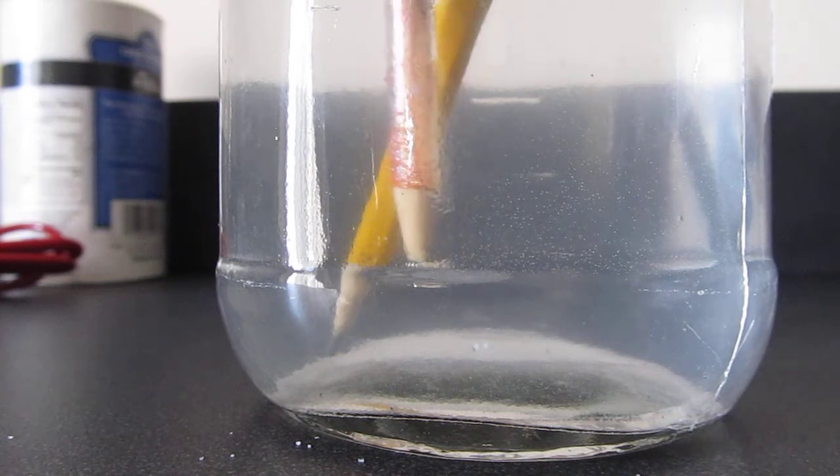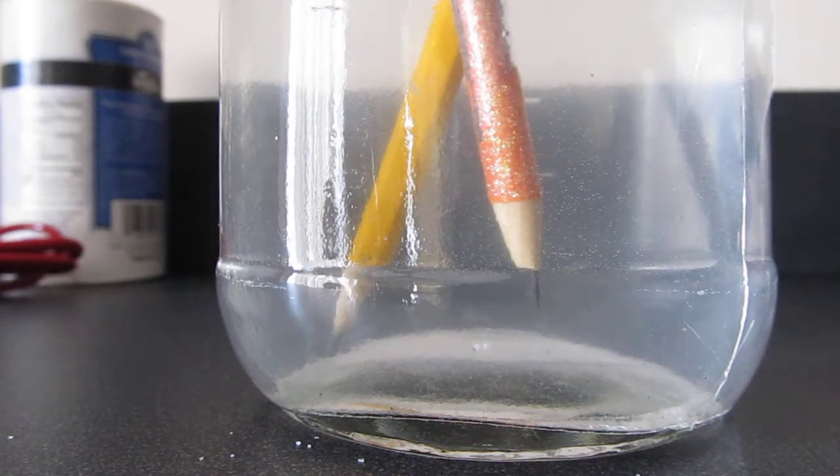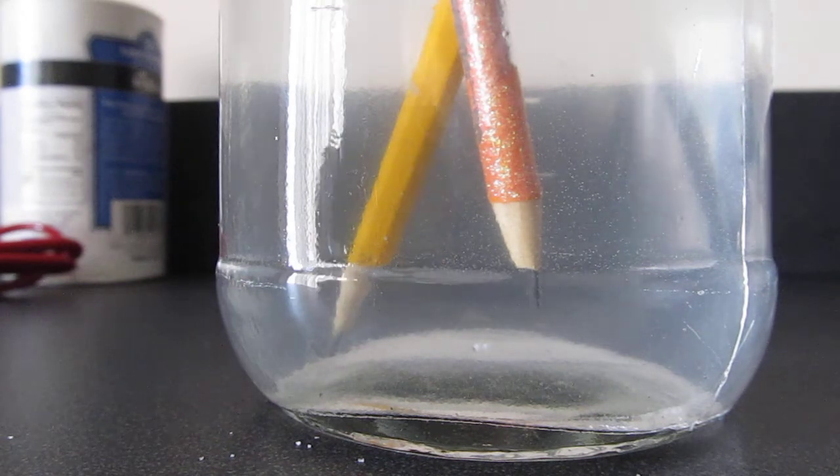The pencil on the right, which was connected to the negative end, was bubbling more than the pencil on the left, which was connected to the positive end.